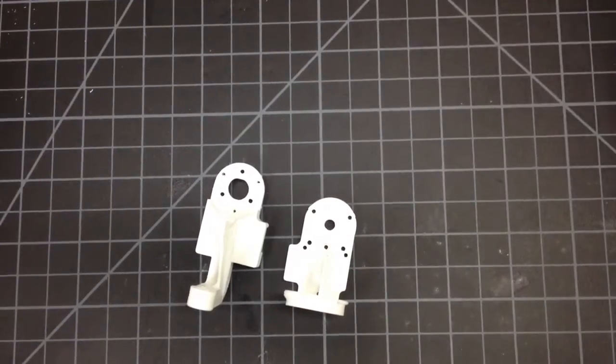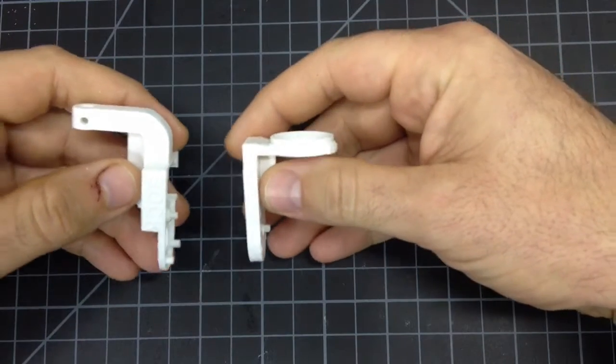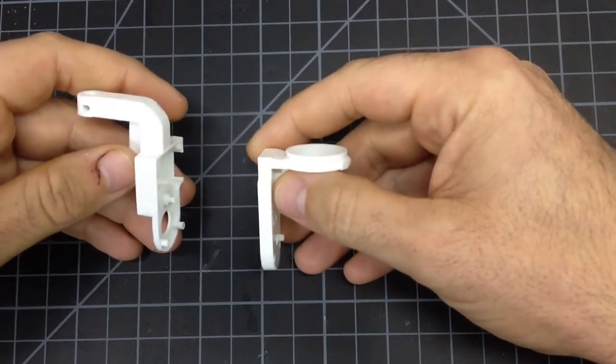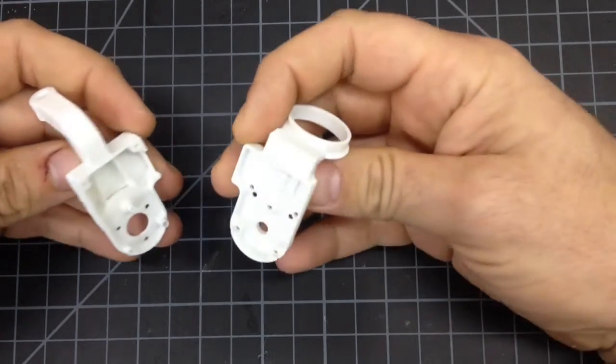Many of you have already seen some of my videos on my 3D printed Phantom 3 Gimbal replacement parts. Today I'm making a video because I had a chance to review my competitor's product.